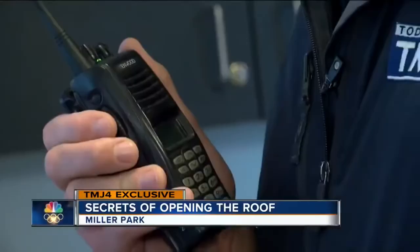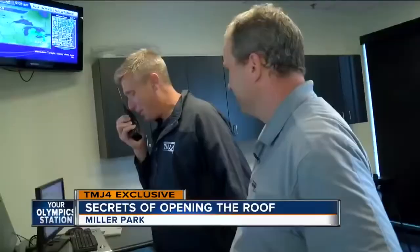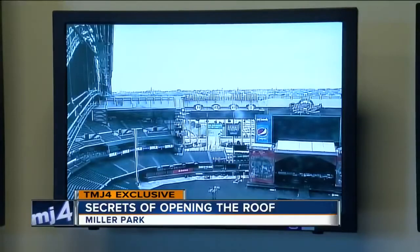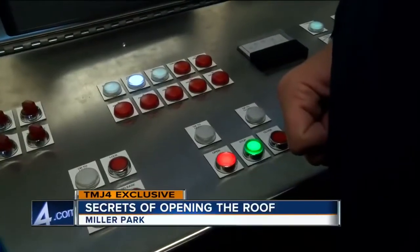The inspectors give me the all clear. Brian, we are ready to open. We are set to open the roof in three, two, one. The inspectors walk with the panels as they move to make sure they don't hear any strange noises.